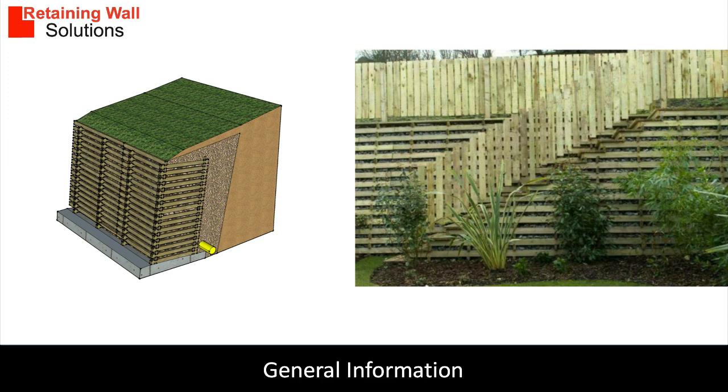Timber crib block retaining walls are ideal for high retaining structures over three meters. They are used in housing projects mainly. A timber crib block retaining wall is built using timber and stone.